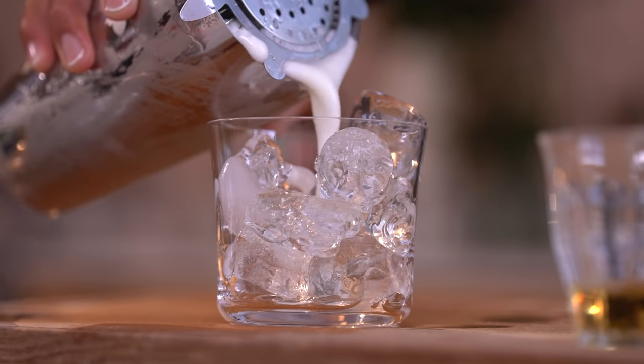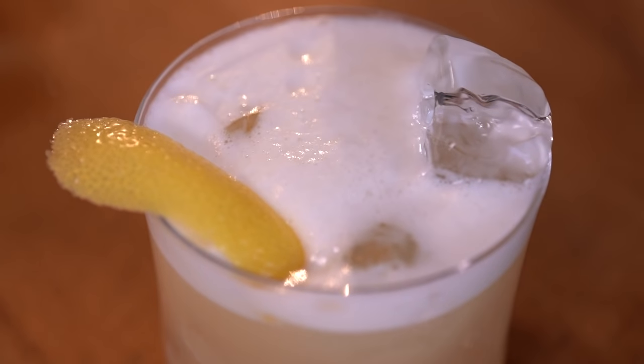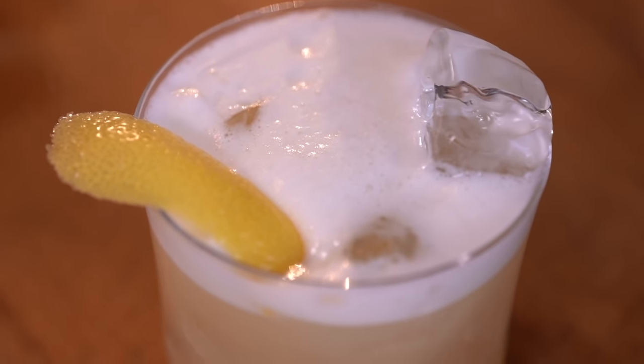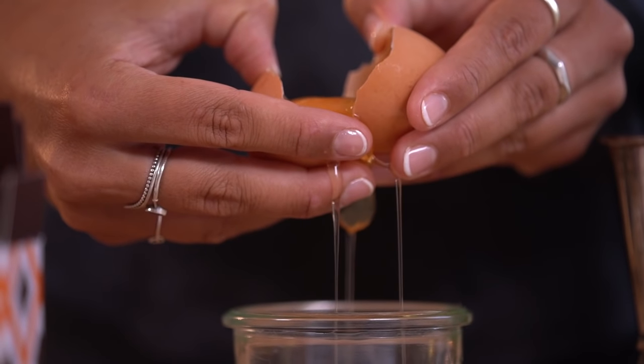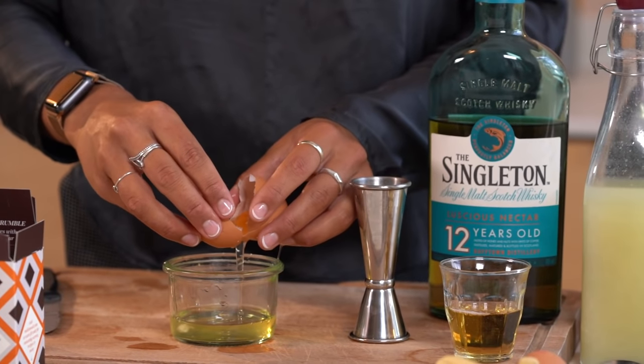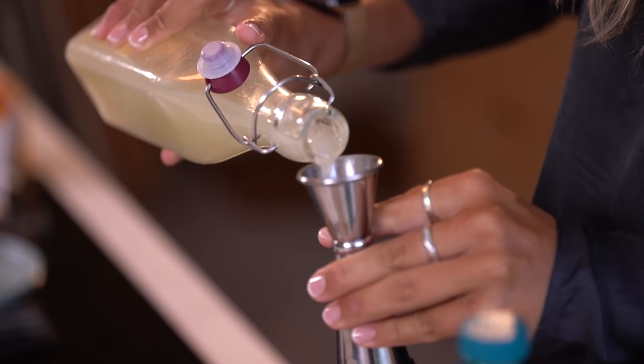In drinks shaken with egg whites, such as sours, the effect of adding salt is huge. It gives structure to the whites by stabilising the protein chains. And as with stirred drinks, the agitation will also help the salt to free up the flavour molecules. The extreme shaking required for egg white drinks elaborates this even further.